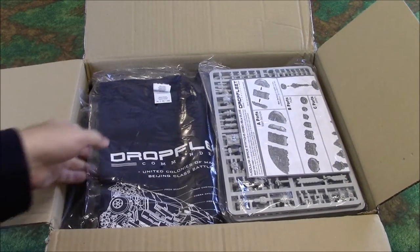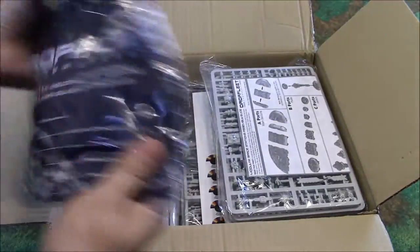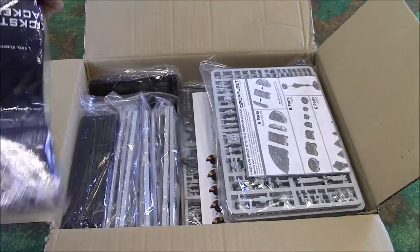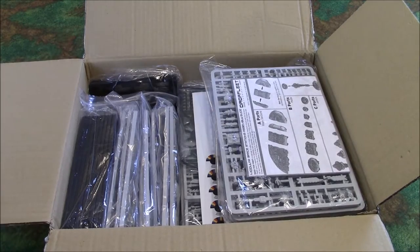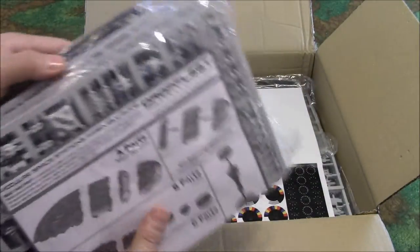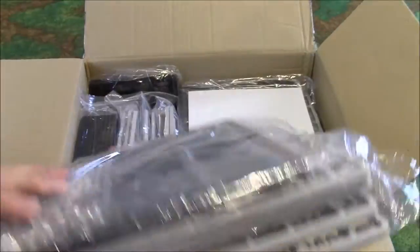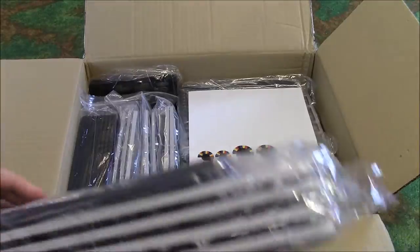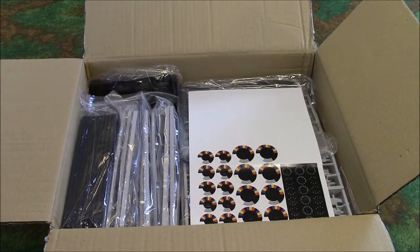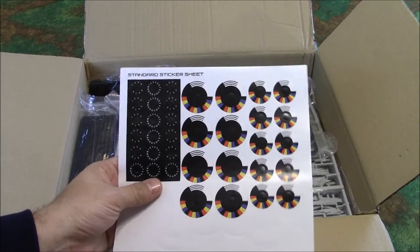So we've opened up the box. First thing is we've got a Drop Fleet Commander shirt, extra large — very nice. Looks like a UCM battleship right on the front there. Very cool, I believe that was a Kickstarter reward. Then we have the Modular Space Station Assembly Guide. Looks like it's got a bunch of bases and stands, so I'm assuming all of this is for the space station. And this is a sheet of maneuver dial stands.